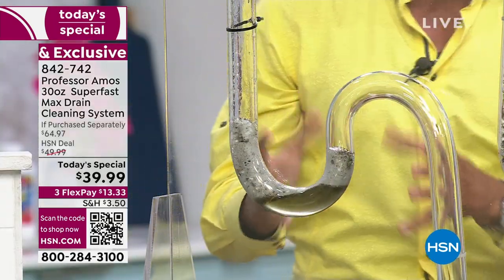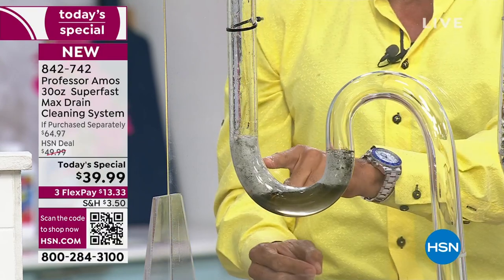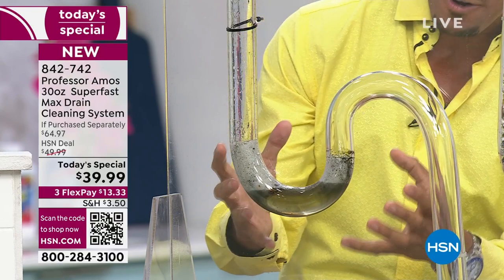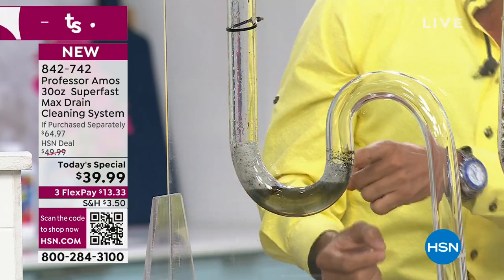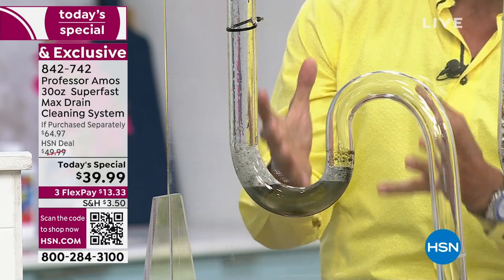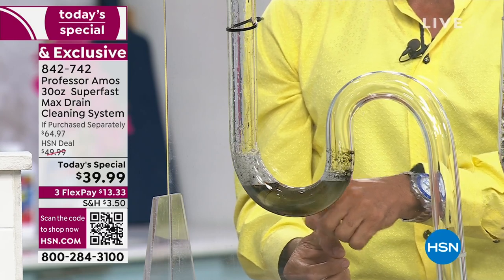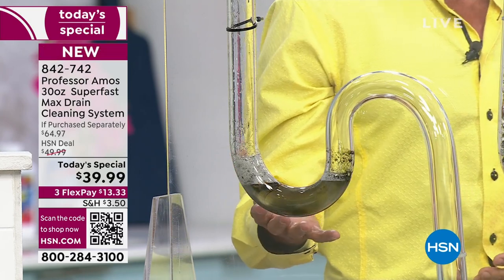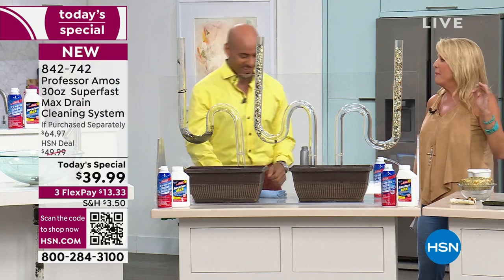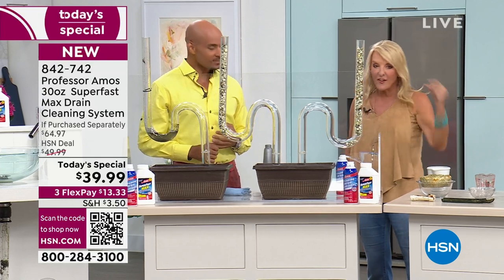Super Fast Max has an accelerated formula. What that means is Super Fast goes to work within 10 seconds — you don't wait 30 minutes like consumer products from the store. Super Fast Max turns your hair into foam. It turns food into foam. It breaks down all the dirt, grease, and oil building up in drain lines. We call that saponify — that's a real scientific word. The formula comes in contact with oil and grime, breaks it down into foam, that foam turns into liquid, and it all passes through the drain line.